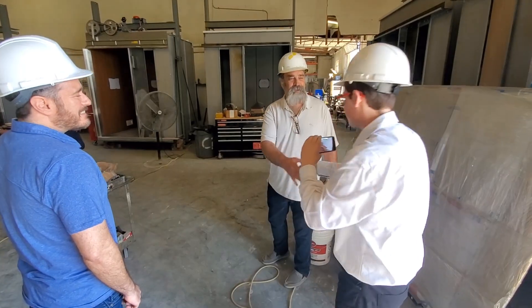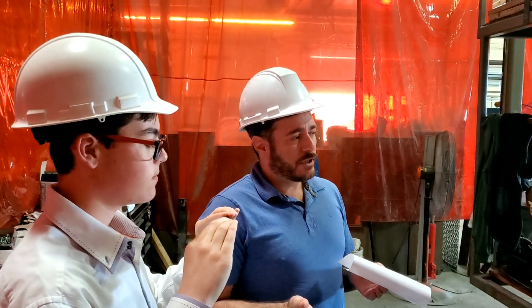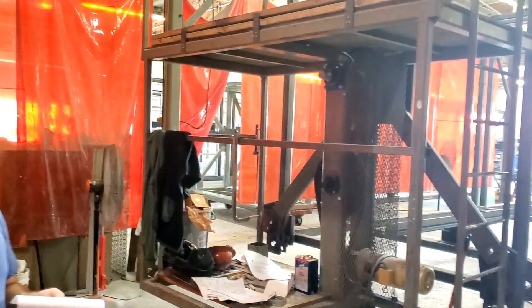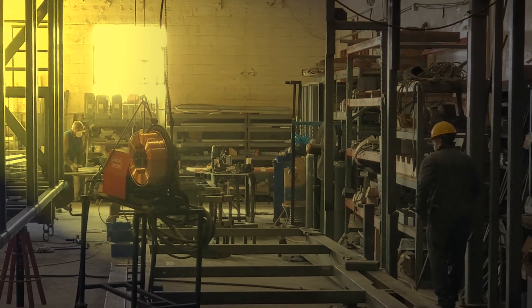A Modular Elevator is an elevator that's built at a facility, all pre-manufactured, which is built horizontally instead of vertically, like a conventional elevator. And it's built under a controlled environment.